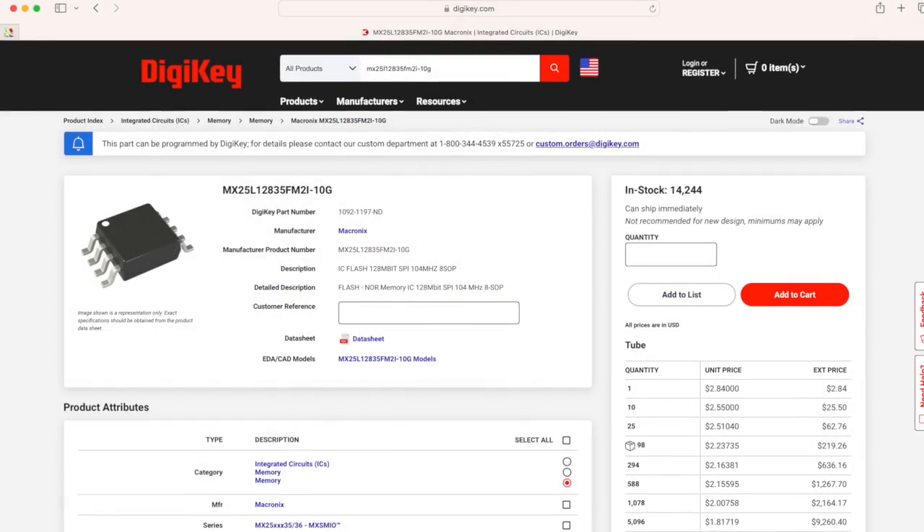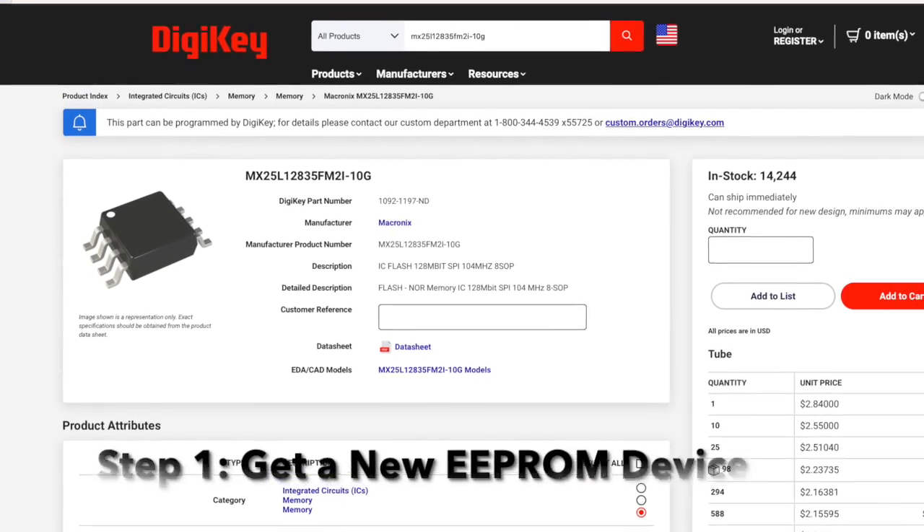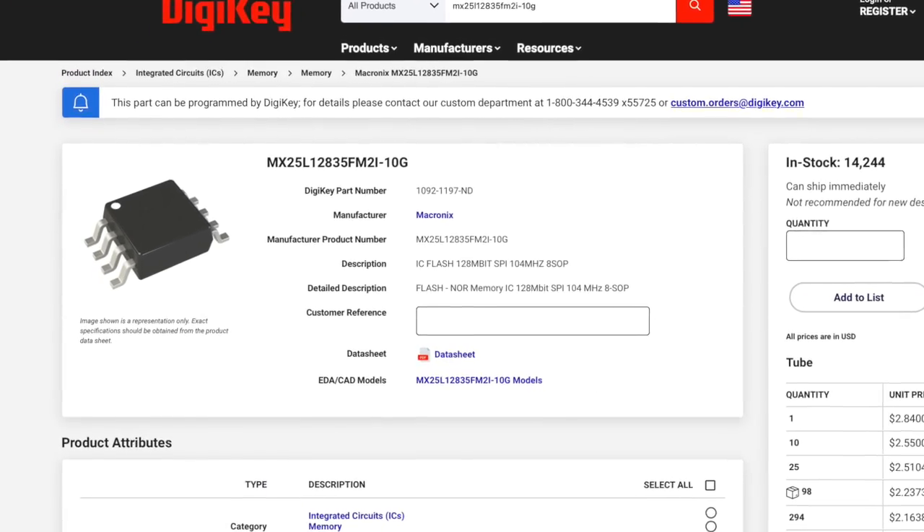Step one: get a new double EEPROM device. I use a readily available Mecronix part listed in the description.